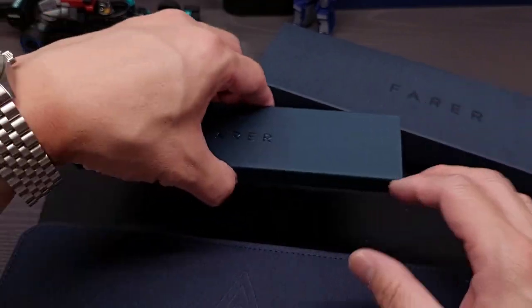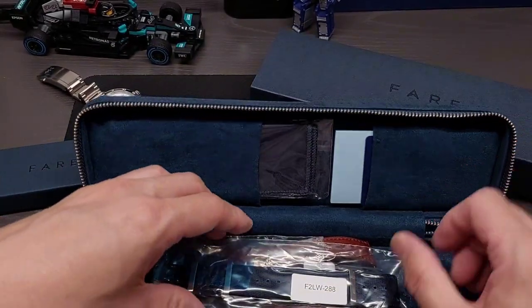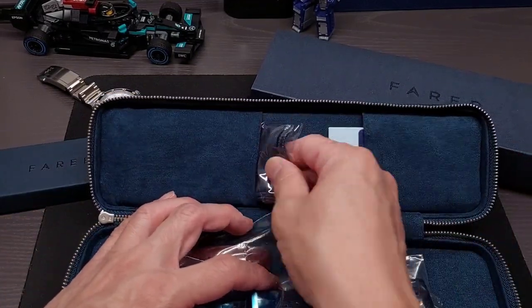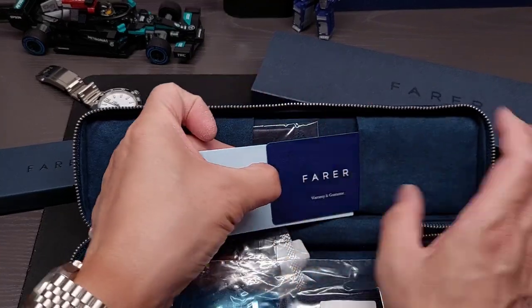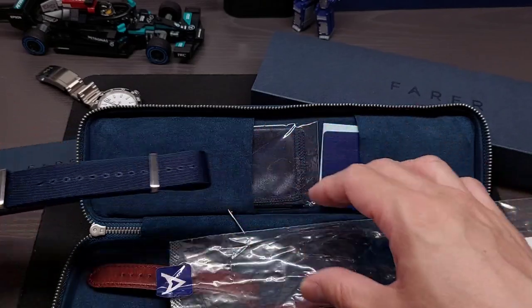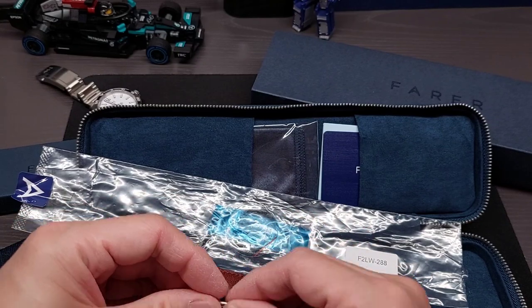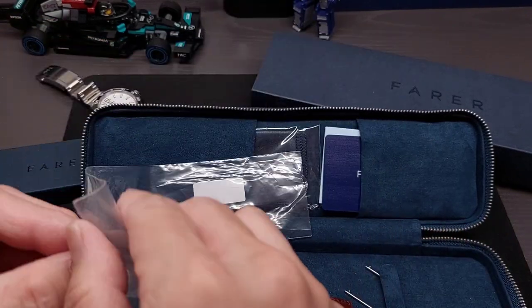This is the packaging the watch comes in. I think it was shipped on the stock leather strap first. Inside you get a branded cleaning cloth and a warranty card. Here is the NATO strap as well.